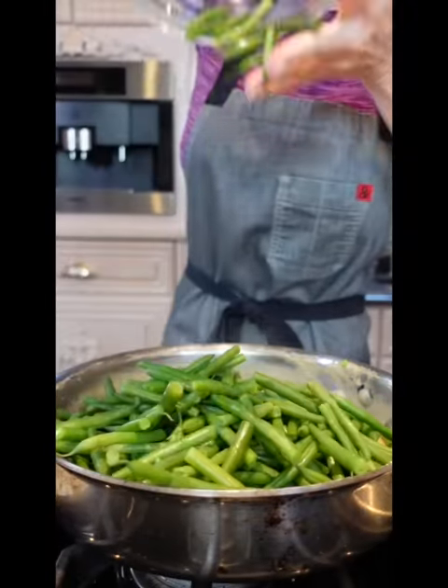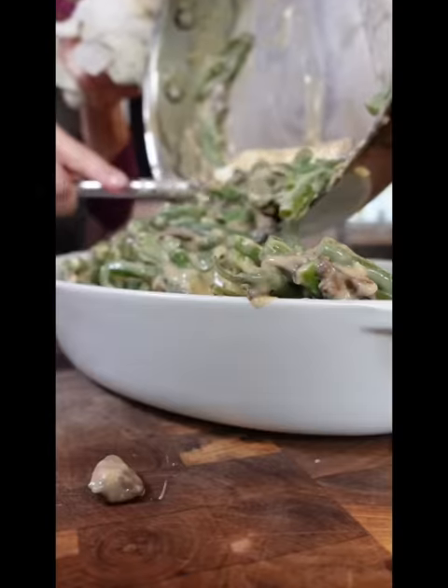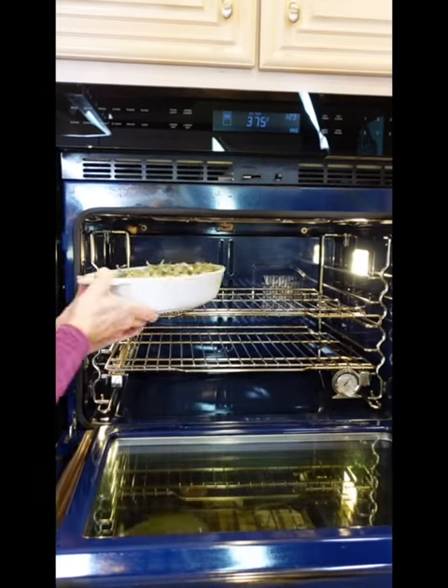One and a half pounds blanched green beans. Into the oven, 375 degrees, until hot and bubbly, about 25 minutes.